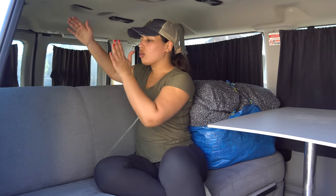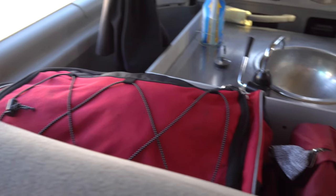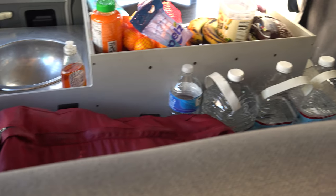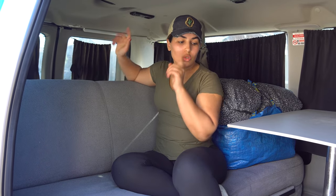Before I show you how to set up the bed, I want to show you the space right between the bed and the kitchen area. This is the space we use for storing our bags or jugs of water — you can see we have some yoga mats here. It's a good extra storage area to organize everything you have.